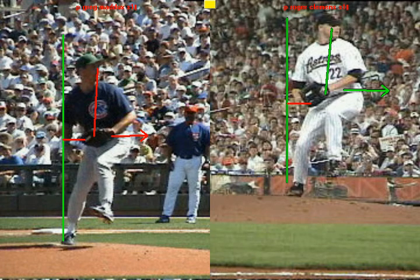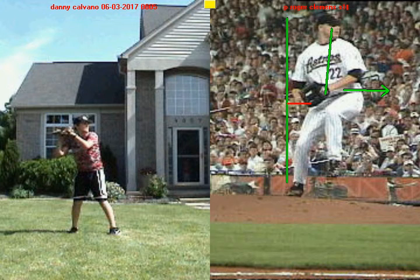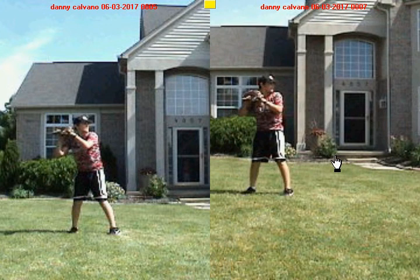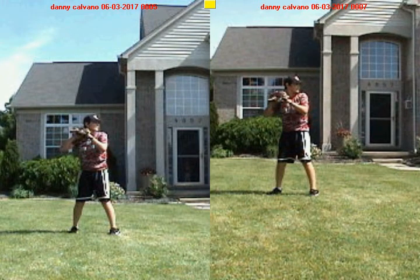Now, with that in mind, I want to pop up your original video — the one we took before we did any instruction — and then your most recent video after instruction. We've got you in your set position and we're going to draw that line behind the back hip, just like we did with the pros.